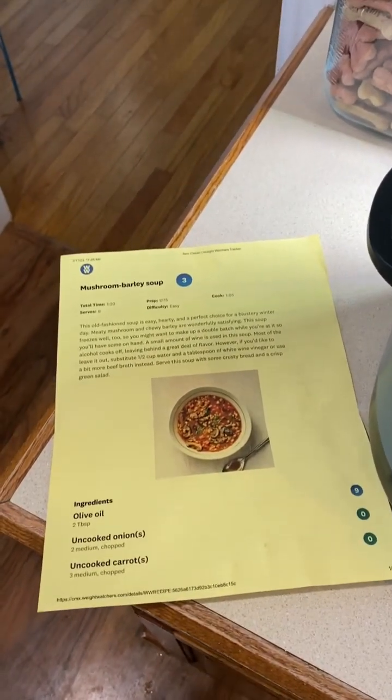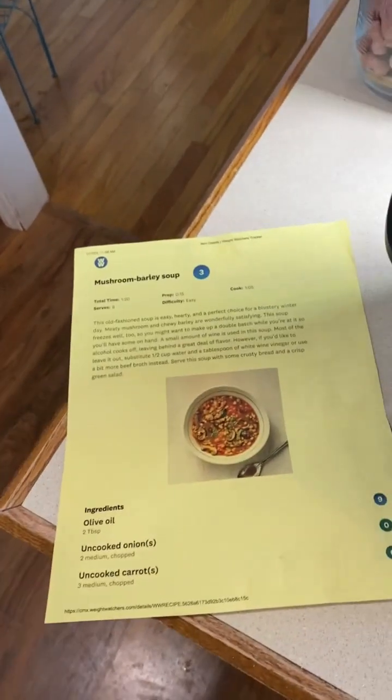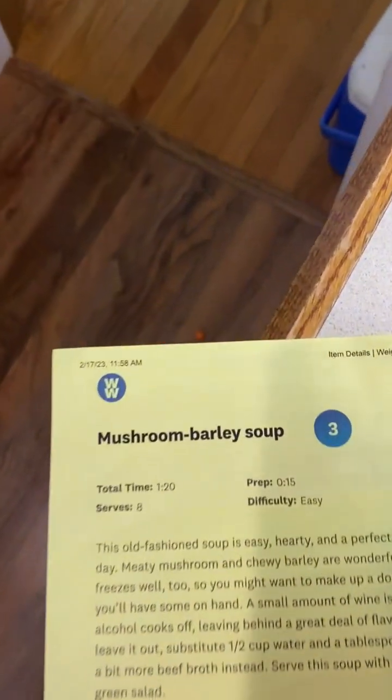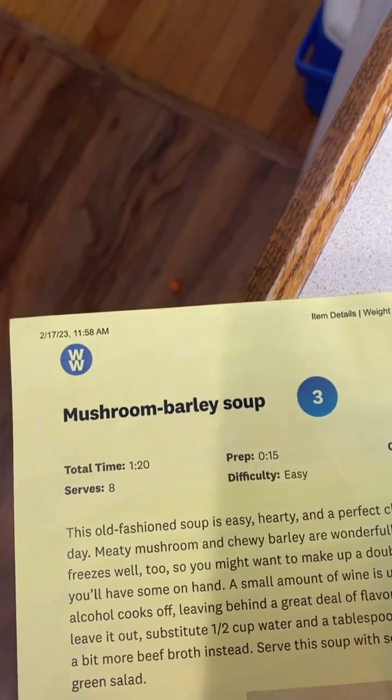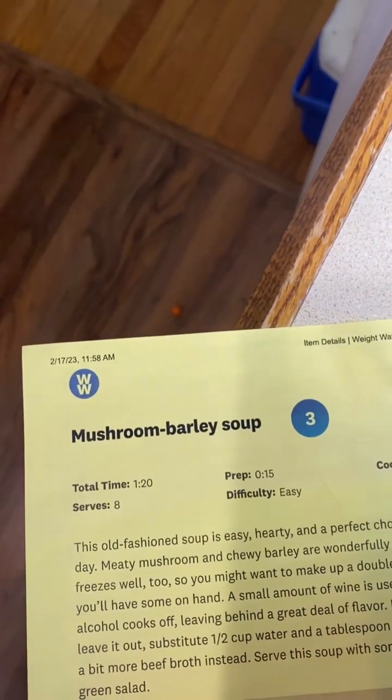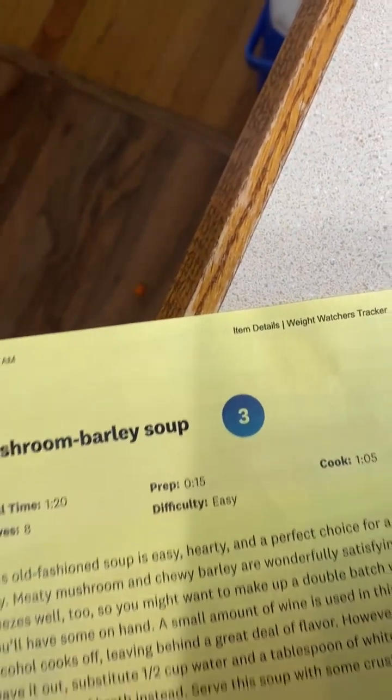Hey y'all, I am just starting some soup that I'm doing as a meal prep. This is a Weight Watchers recipe, so if you are a Weight Watchers member, you have access to this in your recipe files in your app. It's the mushroom barley soup — three points as written.